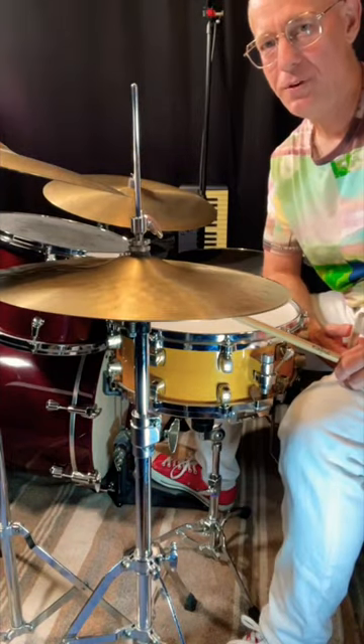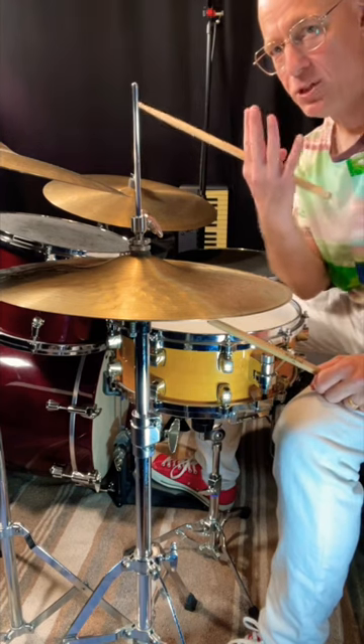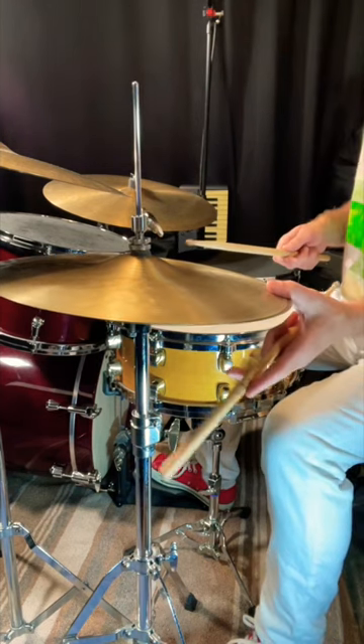I want to share a little hi-hat fill I've been using for years — it's basically just four notes: one, two, three, four.